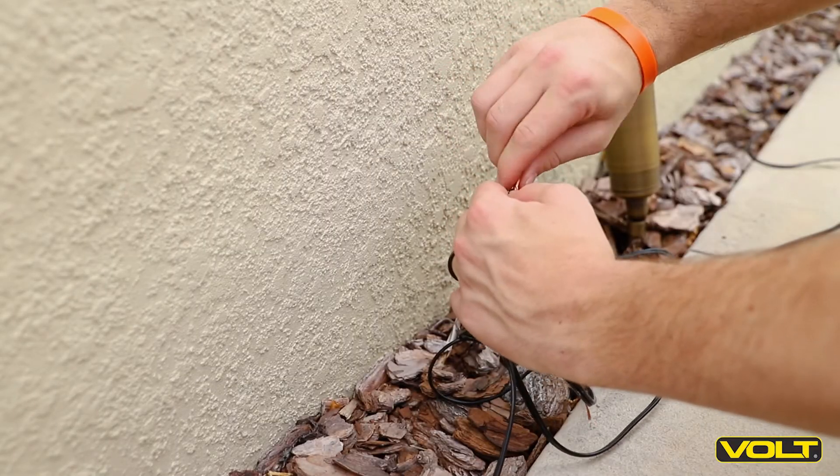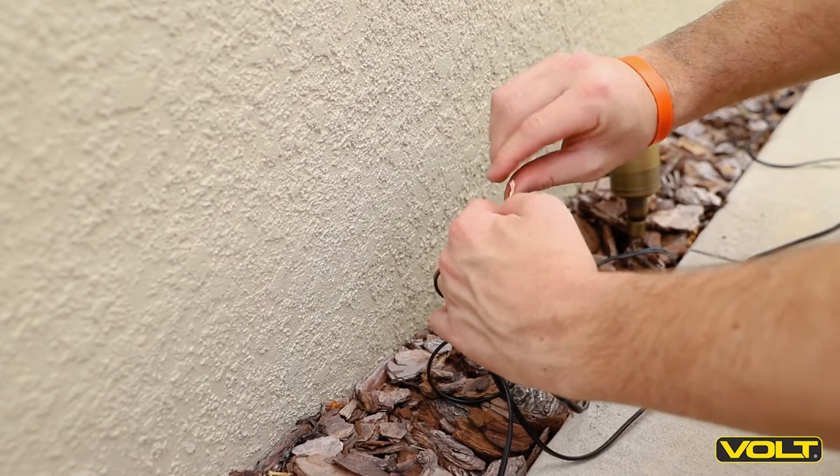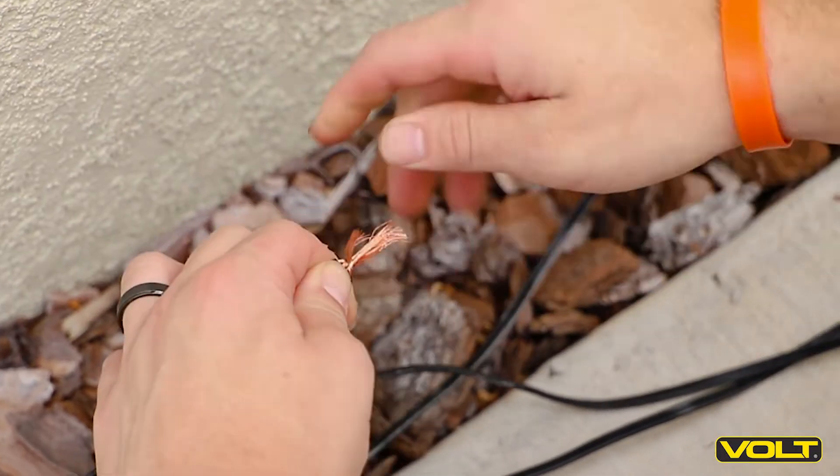Take one of the exposed copper ends from each of the wires and twist them together clockwise. Repeat with the remaining ends from each of your wires.